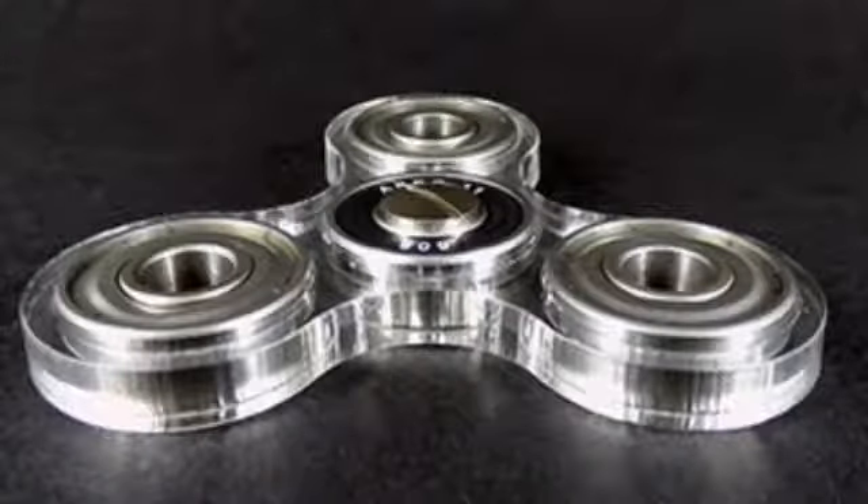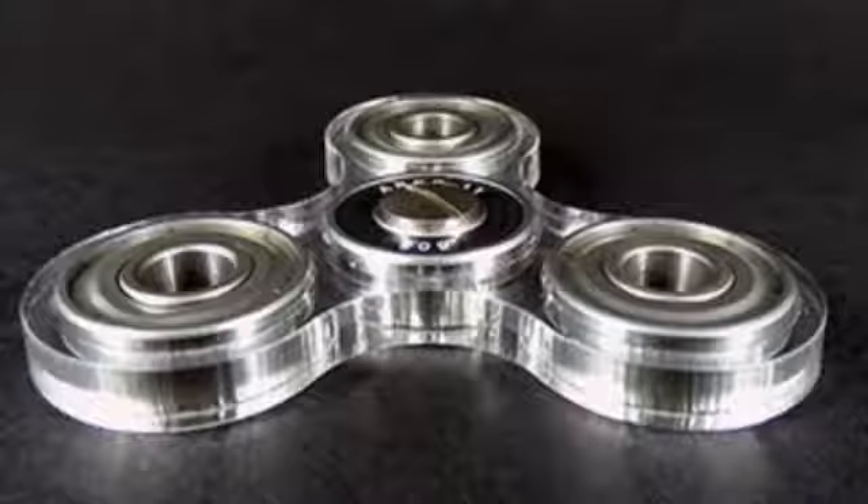Alright guys, welcome to another video. Coming in at number five is the silver spinner, which has a very good range and spins very well. Let's go to number four.